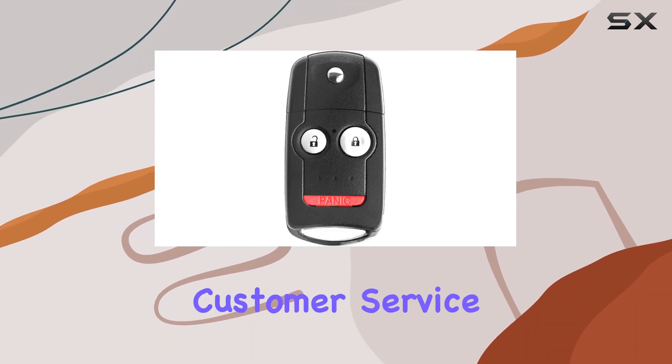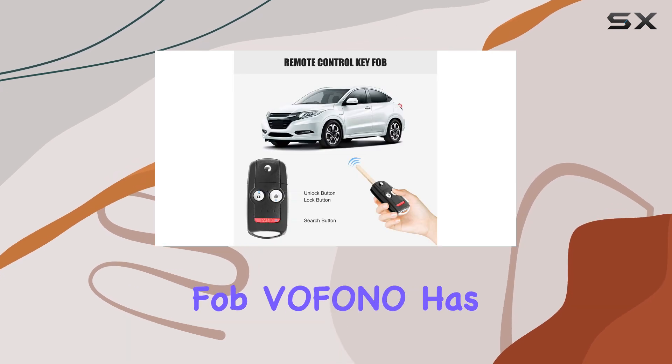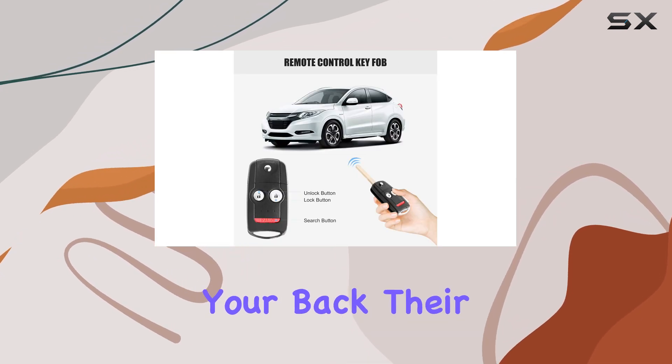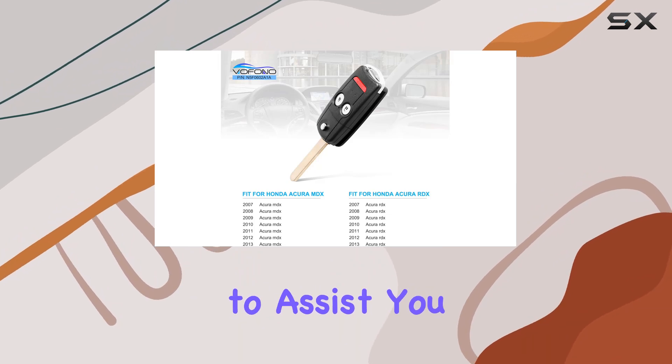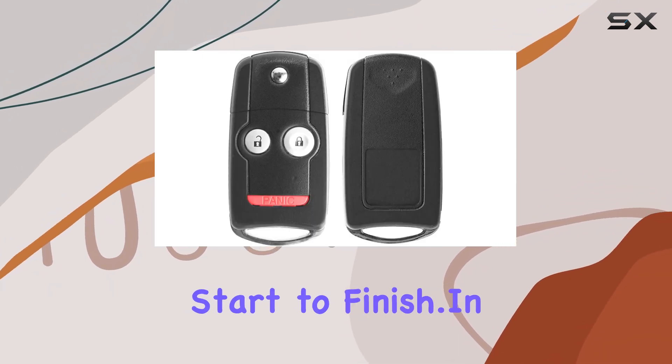And let's not forget about customer service. If you ever have any questions or concerns about your key fob, Vifono has your back. Their prompt and helpful customer service team is ready to assist you, ensuring that you have a positive experience from start to finish.